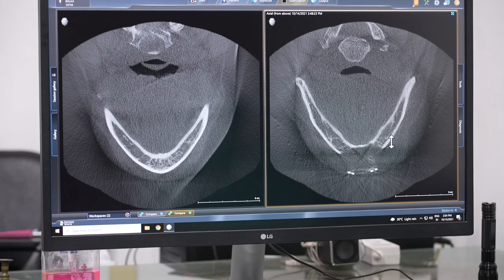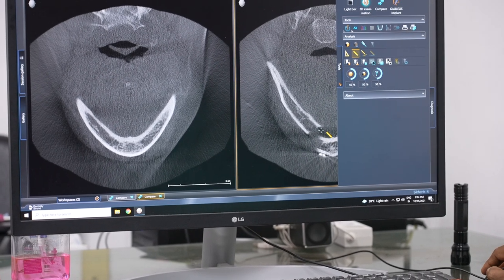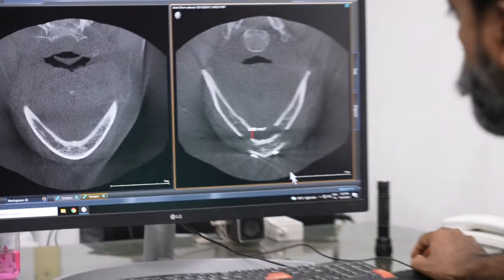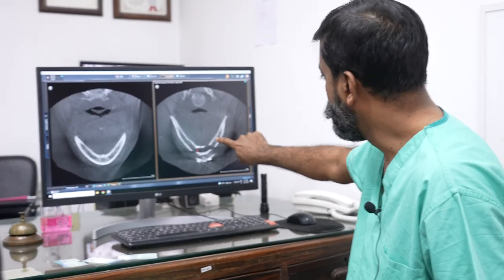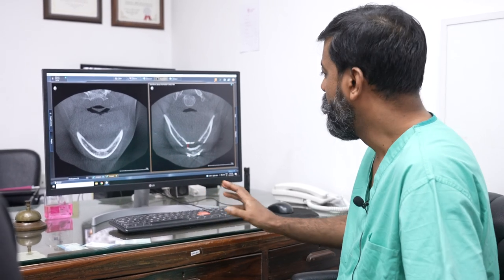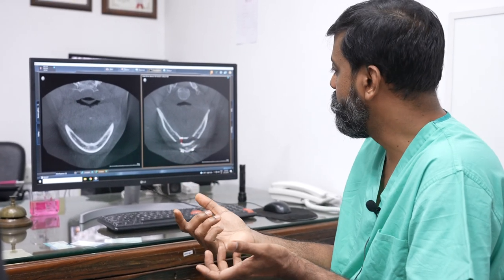So those are the screws and this is the cut. If you see, this is one continuous bone. Very easily you can understand — this piece has come here, this piece has come here, this piece has come here. What is the distance between the two pieces? 8.8. We said 8 to 9, it's 8.8. A little variation can happen because it's a curvilinear one, so if I measure here maybe it will be 9.